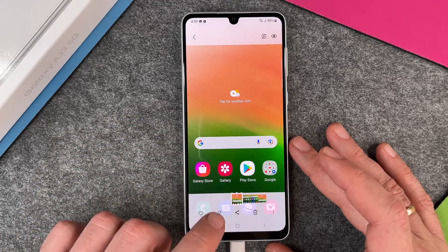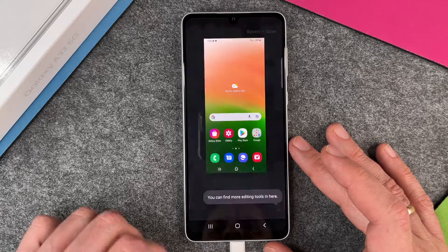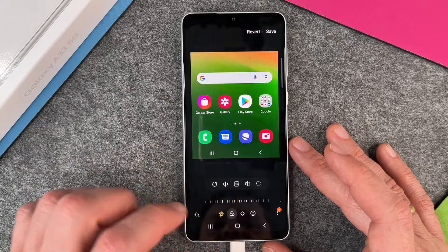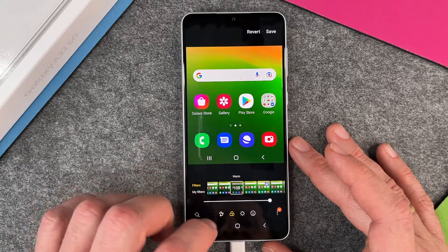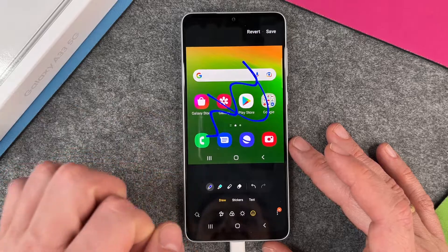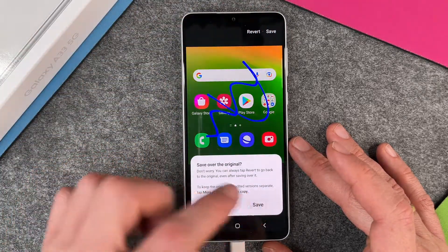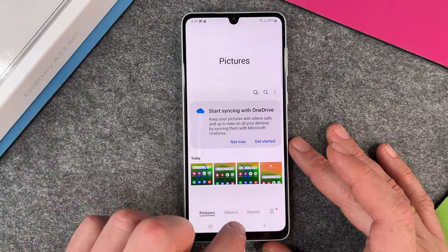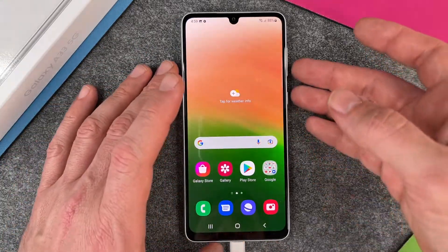When I want to edit my screenshot I just click on the pen here and then I can change the size, I can crop it a little bit, choose another filter, and I can also write something down. When I'm finished I can click on save and save my picture. There's also a second option with the editing.